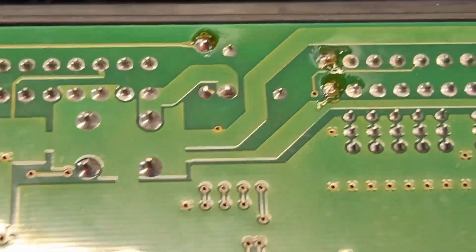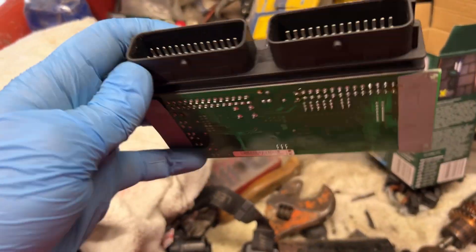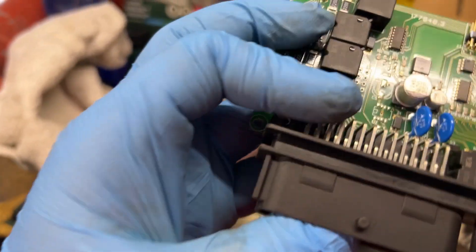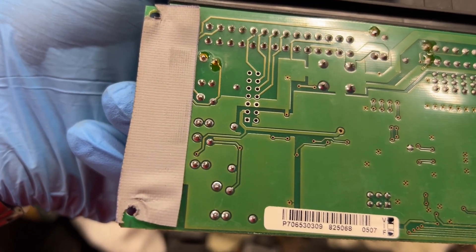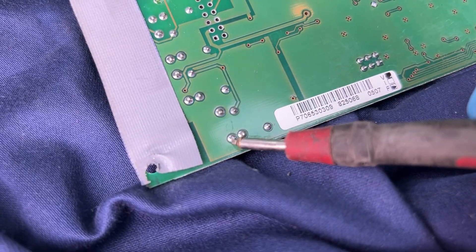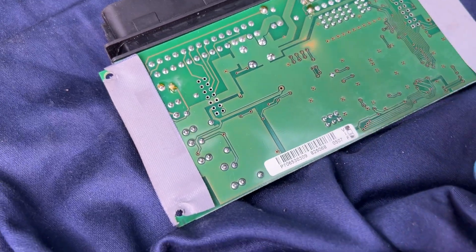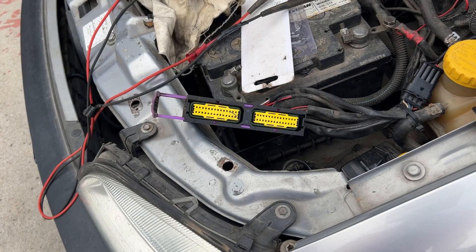I touched it up a little bit here and there — they all seem fine. I checked the back and there is continuity between the pins and no connection between any of them, so it's not a shorted one — they're all the same on all five of them. So that's not the problem. I'll put it back together now.